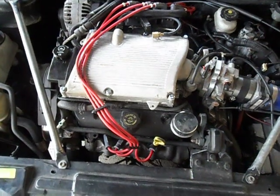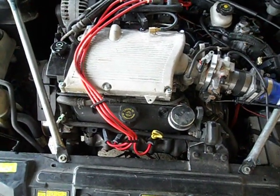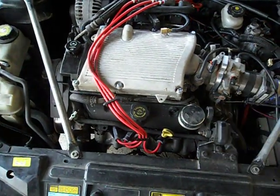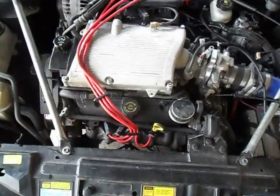Because on these motors it doesn't like the 28 pounds per hour on this fuel pressure versus the actual flow rate of the injectors. You have to set it to 26.37 — it's something like that.